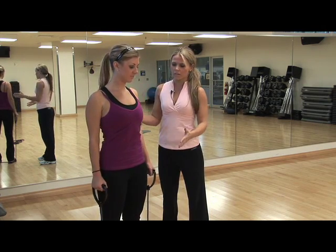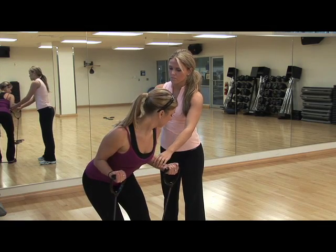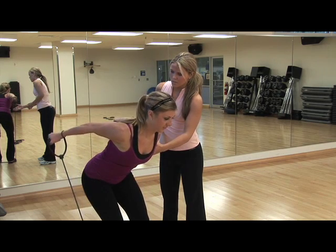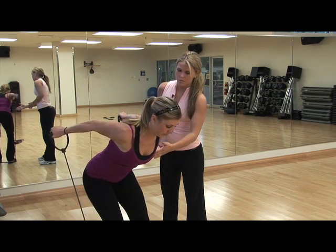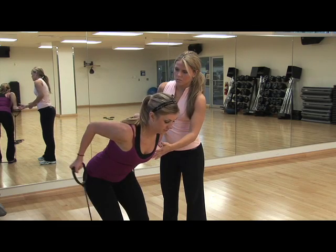Now we're going to work the back of the arm and the triceps. So Sarah, I want you to have your shoulders back, chest out. I want you to bend over. I want your upper arm about parallel with the floor and your palms are up. I want you to extend back and squeeze your triceps. Come just about 90 degrees right there. And squeeze. Exhale as you squeeze. We're going to do 12 of these and we're going to do these three times.